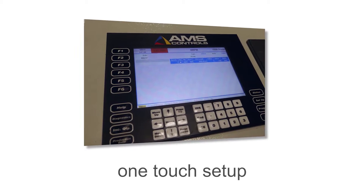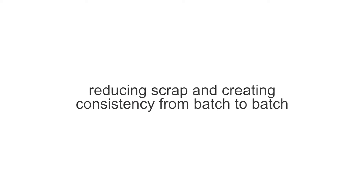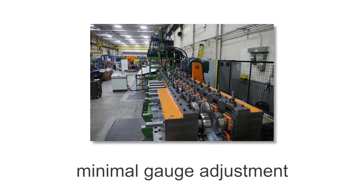With its one-touch setup, the Greenfield stud and track line can run multiple sizes and profiles at the touch of a button, reducing scrap and creating consistency from batch to batch. With its minimal gauge adjustment, it saves time and money.